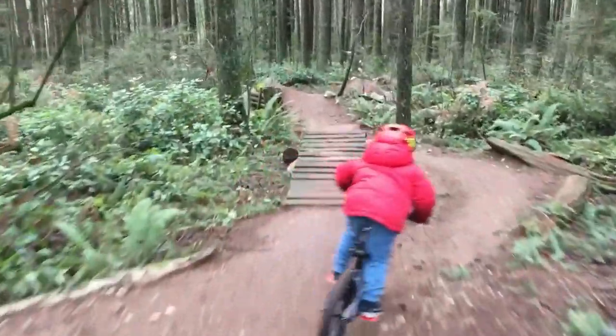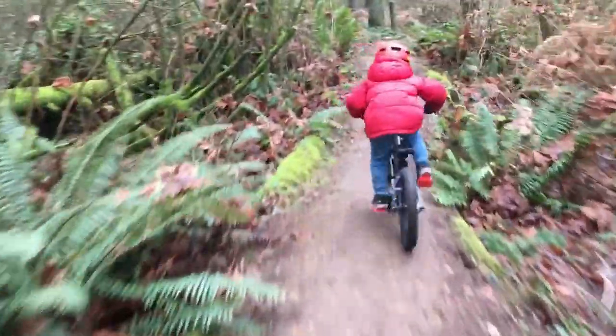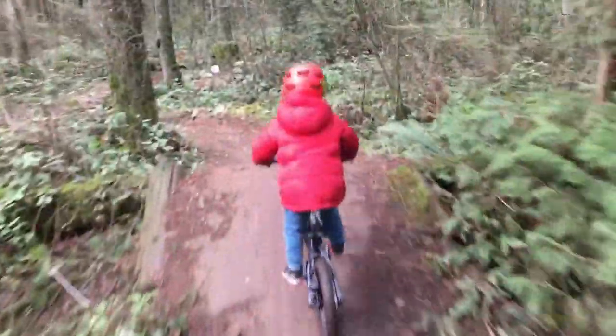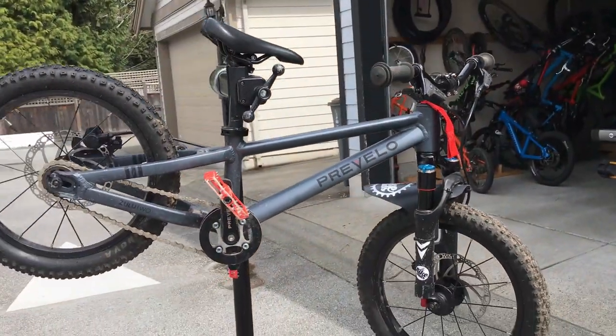So there you have it — a rad little bike that's going to let you ride those flow trails. I had my guy riding a bobsled in North Vancouver, a half-Nelson in Squamish, and we ripped our local bike park almost on a weekly basis over the last six months. Have a look at this bike if you're that kind of dad that wants to get your kid ripping those descents.